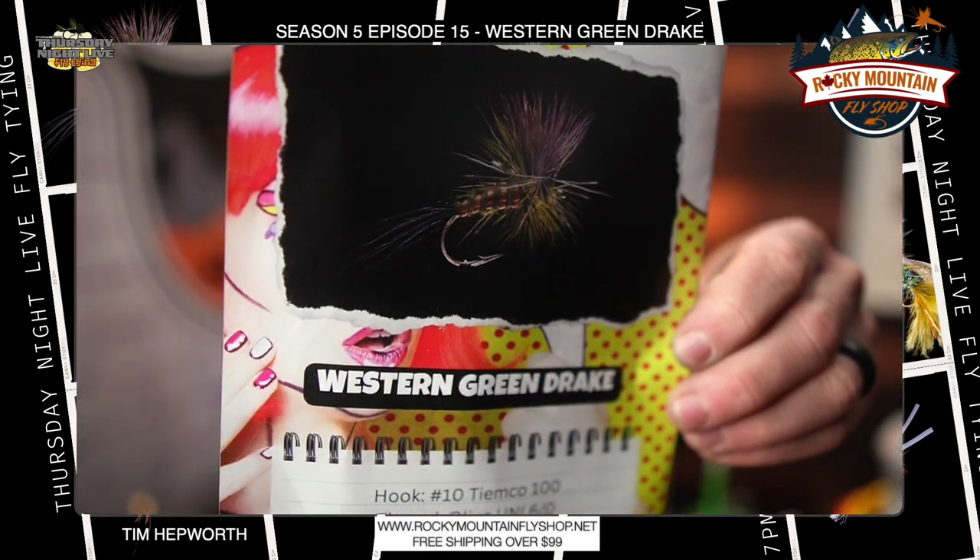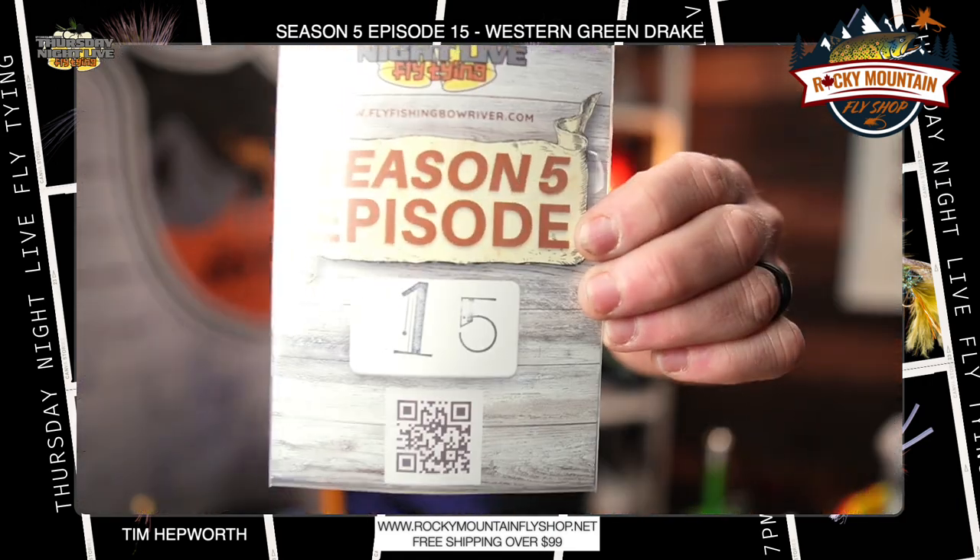Hey everybody, welcome back to another Quick Tie with Tim here at Fly Fishing Barber Outfitters and Thursday Night Live Fly Tying, sponsored by Rocky Mountain Fly Shop. We're here today going through this bad boy right here, the Western Green Drake — a super cool little dry fly. This is coming out of season five, episode 15, and we are tying out of our season five kit today.